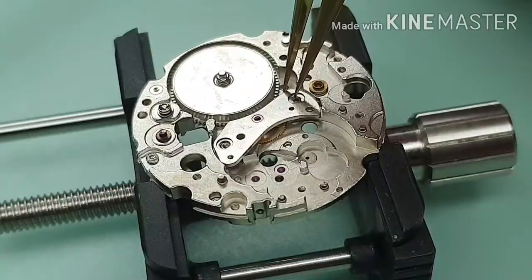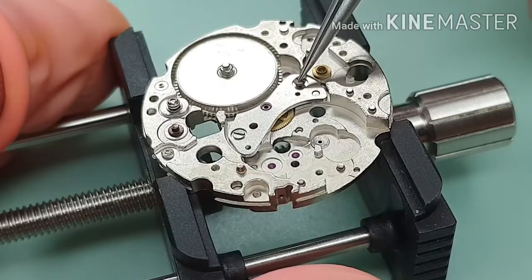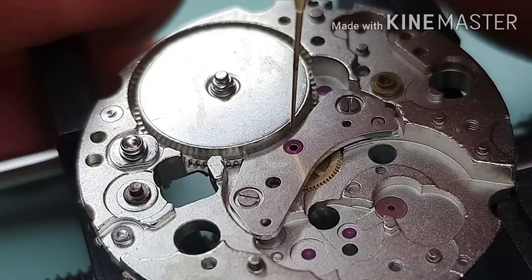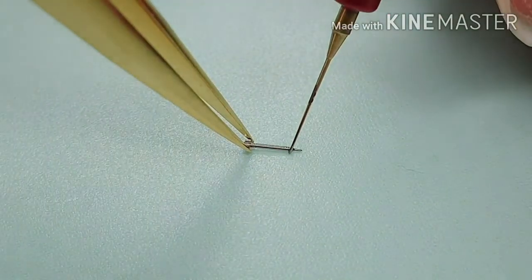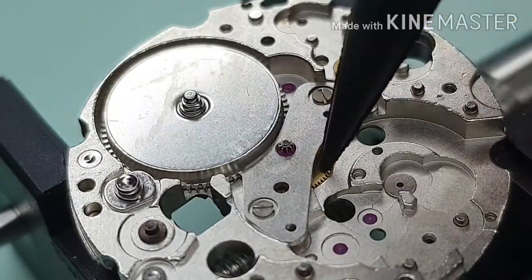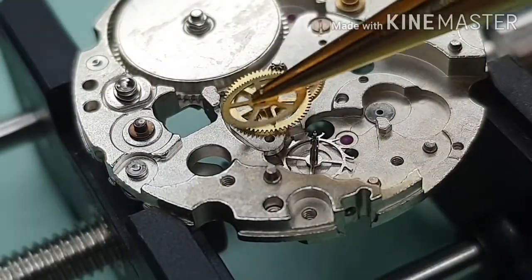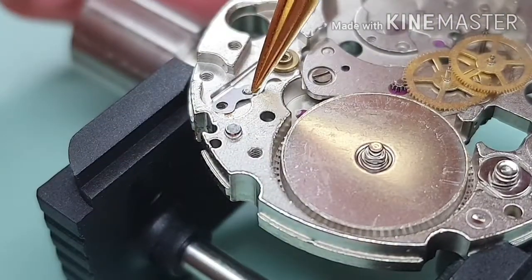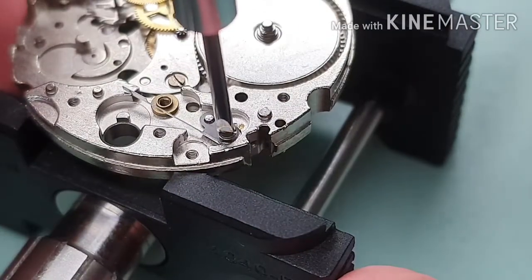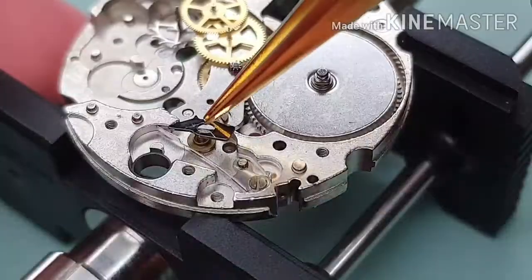I'm checking the operation. Fitting the center wheel cock. I lubricate the center wheel with D5. I put Moebius 9010 onto the sweep second pinion and fit it. Checking the operation again. That's the escape wheel, third wheel, and fourth wheel. I am fitting the click spring — it is held by one screw.